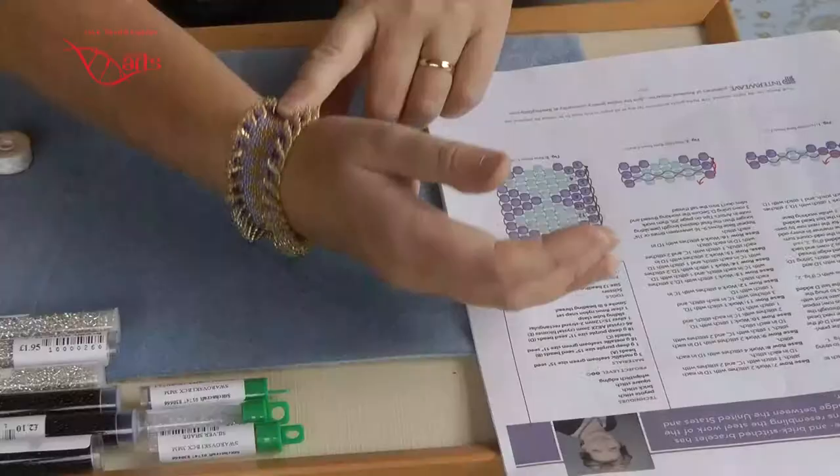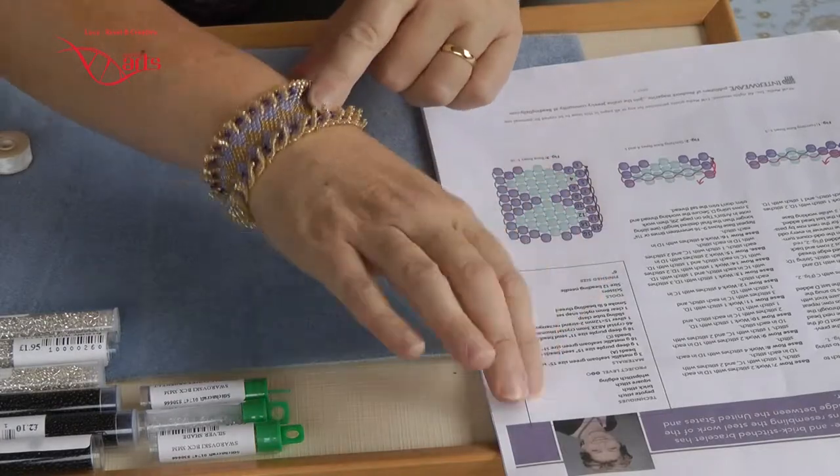Well hello and welcome back. After my foray into putting together an artwork for a competition, I was reminded today by a friend that I'd promised to make her a bracelet — one of these. And what I thought I'd do is tell you about this particular bracelet.